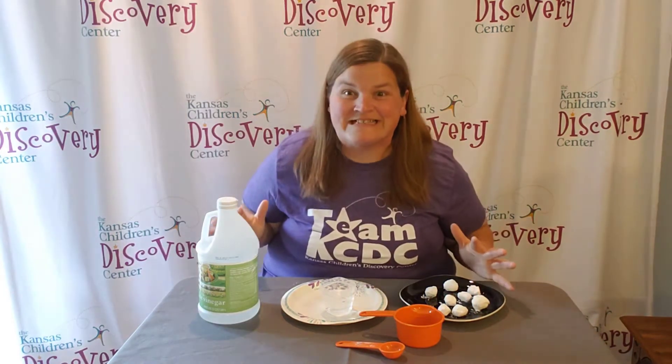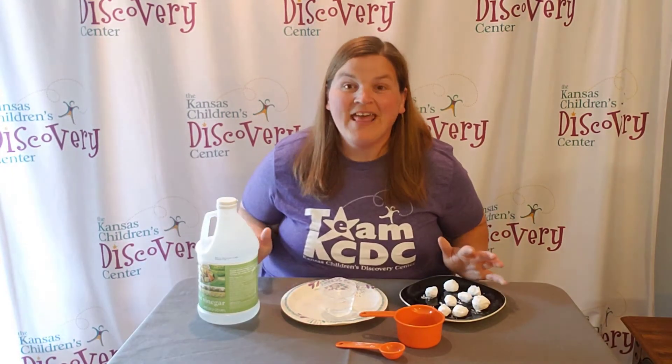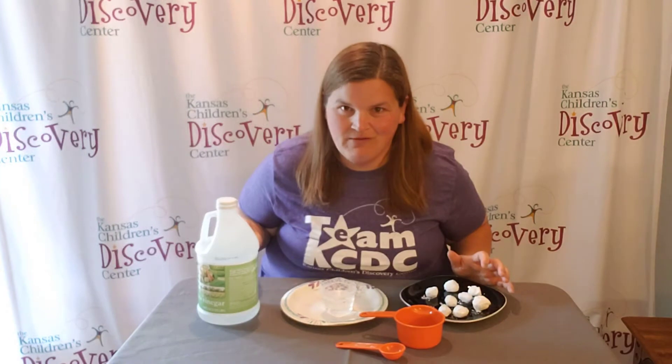Welcome to Discovery at Home. Today we have a really exciting experiment for you to try. They are magical chemistry rocks.